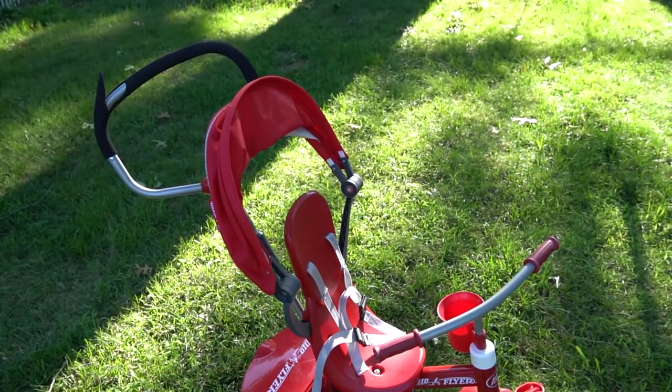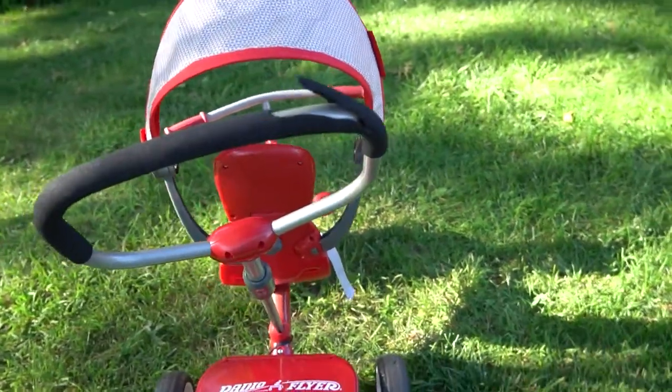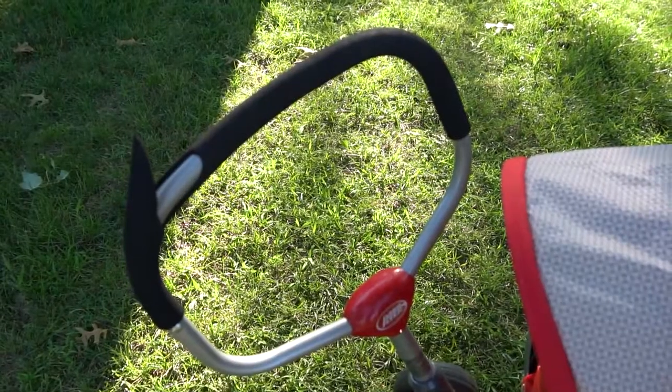Obviously the pro to the con I mentioned earlier is you as the parent can control the steering wheel. That is a really nice feature, especially if you have a young kid who hasn't quite grasped the rules of the road, so to speak. More of the obvious things — it's a great color, it's easy to clean. You just rinse it down if it gets muddy or dirty. And another pro which I thought was really realistic to a typical bike is that you can pedal backwards. So that's also a nice feature.